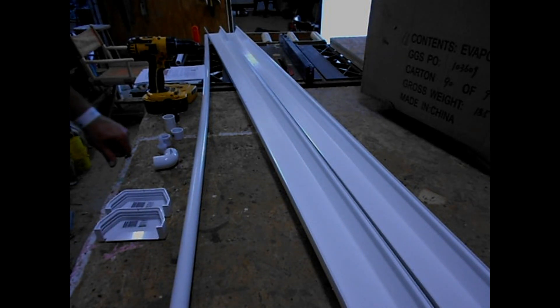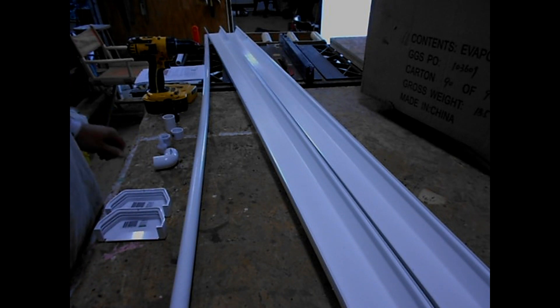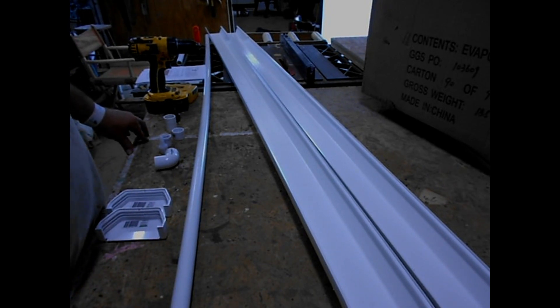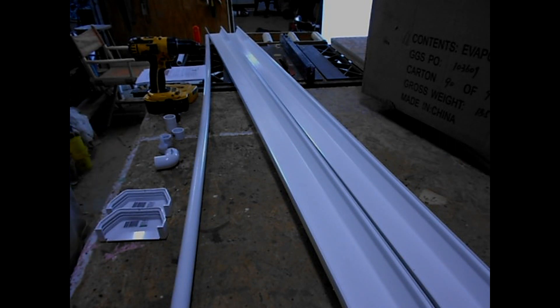What's up YouTube family, it's Ben from VW Family Farms. We're back today and we're going to build an evaporative cooler — a swamp cooler — for our greenhouse.